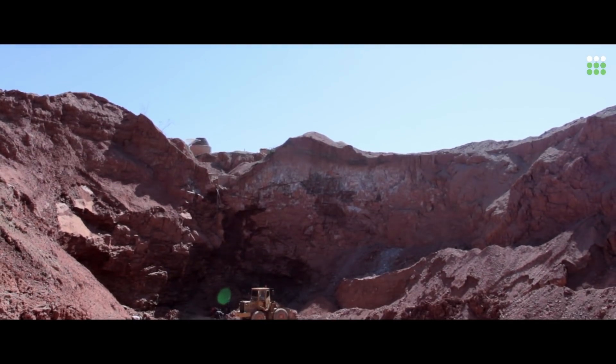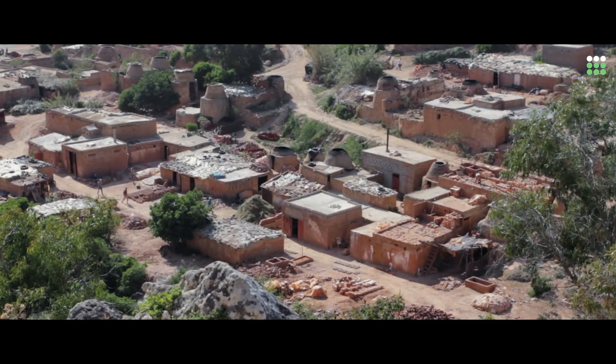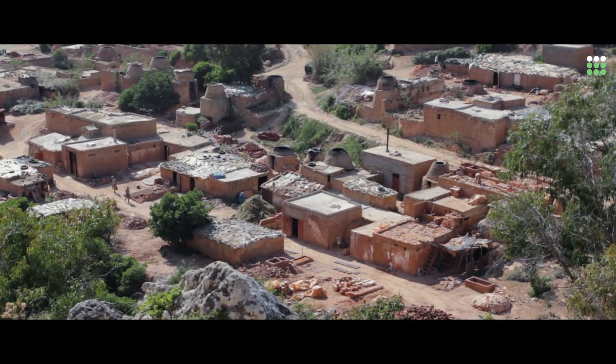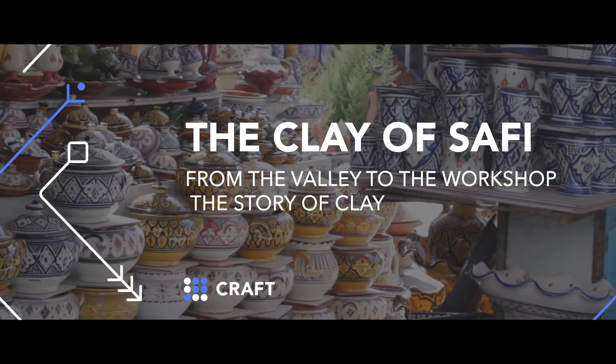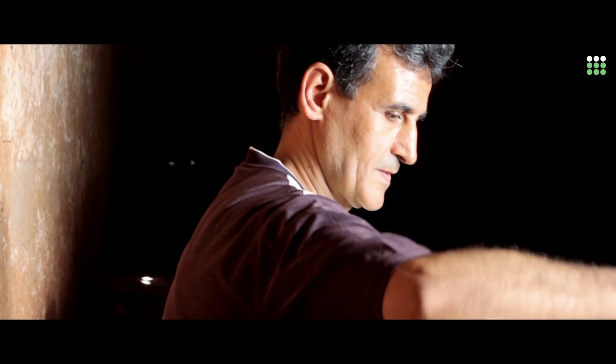In the beginning, there was clay. It is here, in the Sheba Valley, that the famous Safi pottery originates. Rashid Jari is a potter who knows the region very well.